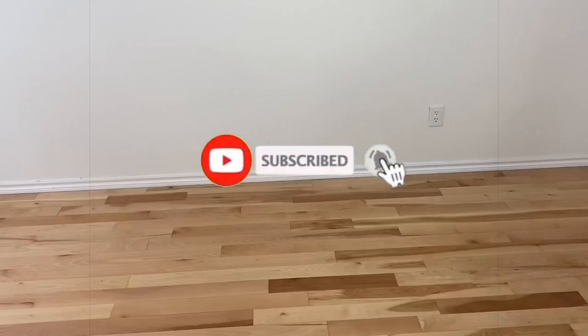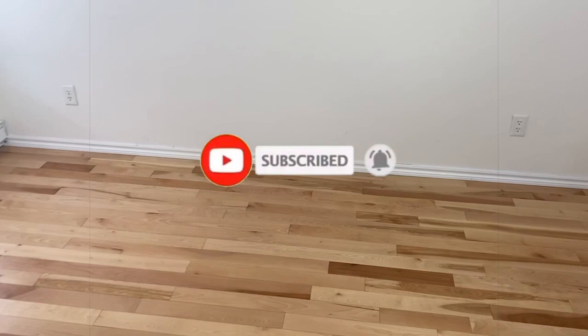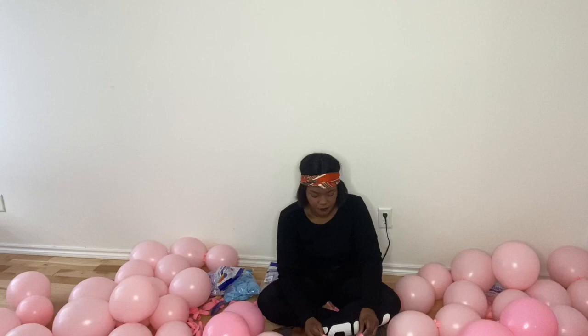Hi everyone, thank you for coming back to my channel. Today I will decorate my niece's birthday party — well, it's not really a party because we can't have people in our homes, but celebrations are not canceled. It's her first birthday, so we're gonna go all out. This is me inflating the balloons because I always start with my balloon garlands.